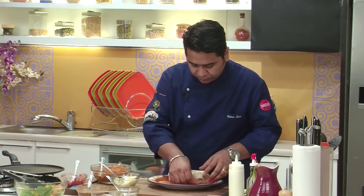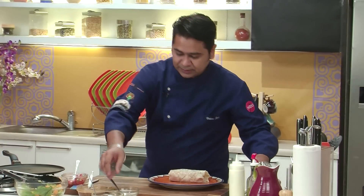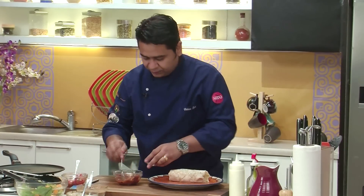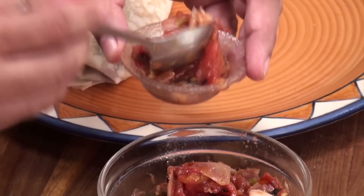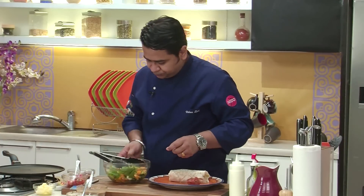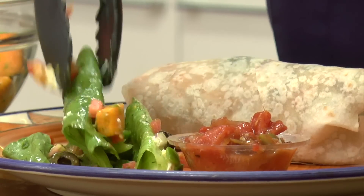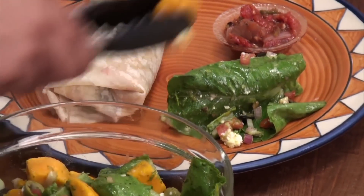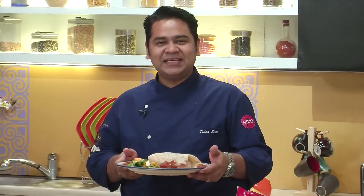What we are going to do is serve this with a very nice salad and the tomato salsa. Here we have a lovely roasted tomato salsa which goes very well with this, on the side. And our seasonal mango and crumble cheese salad. So here you have your lovely summer vegetable burrito with a mango crumble cheese salad and roasted tomato salsa. Enjoy.